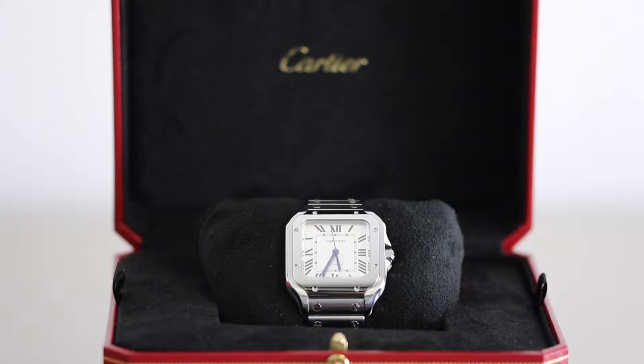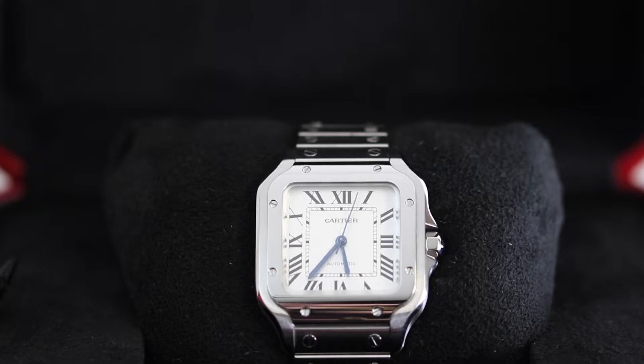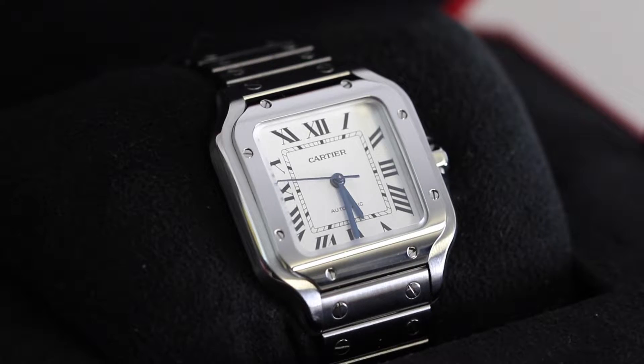Hey everyone, it's Jen again from the Watch Village and today we're going to be reviewing this beautiful Cartier Santos in the medium size, which holds the reference code WSSA0029.